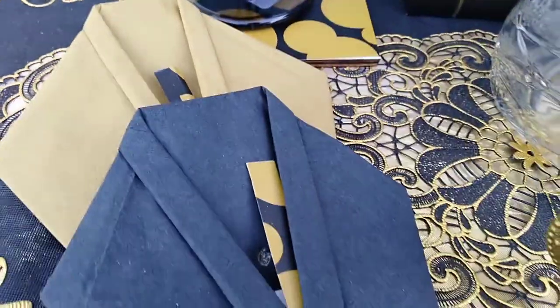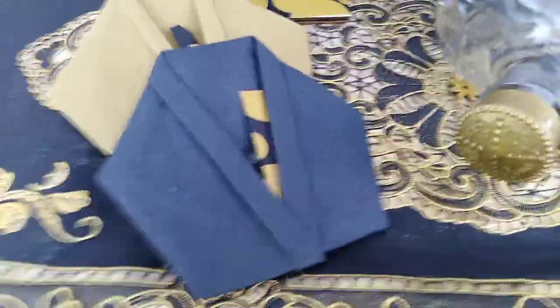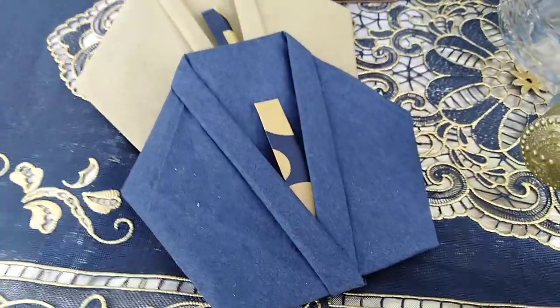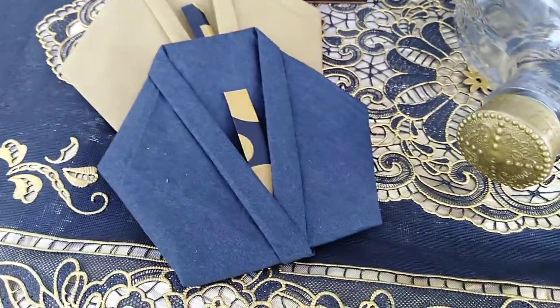Over here I have napkins that I folded up — this kind of fell over. I folded them up and then I put strips of the bag inside of it. It's like a tuxedo jacket to make it look like a tie.